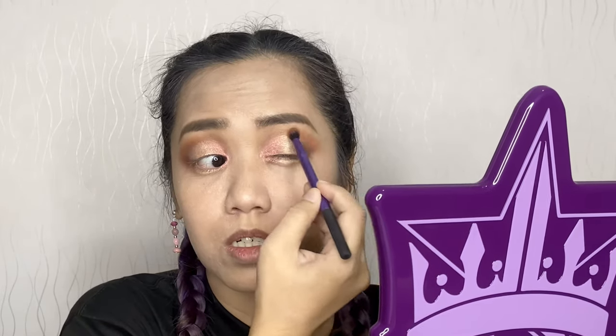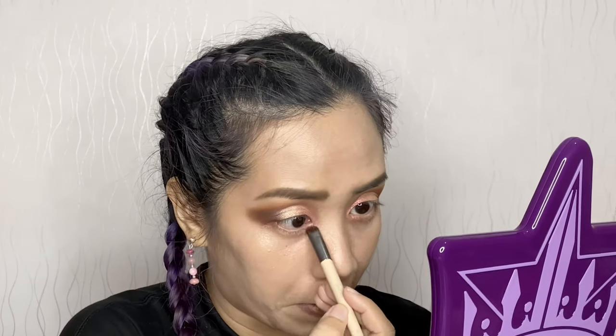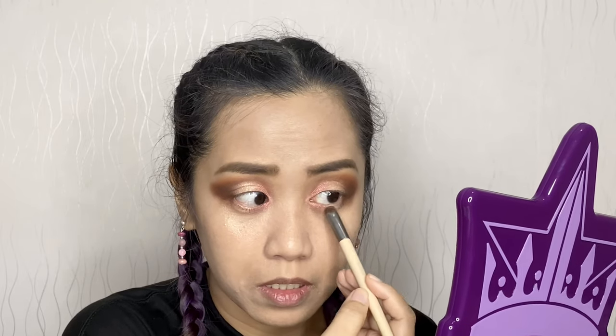Blend, blend, blend. I'll fix my crease using Incense again from the Norvena palette. The outer V got a bit diffused from the vanilla, so I'll darken it again using the same color, 1988, from Amrezi. I'm using Love here, and then blending Base on the vanilla area. I can see some harsh lines so I'll use a clean Morphe E22 fluffy blending brush to soften them.